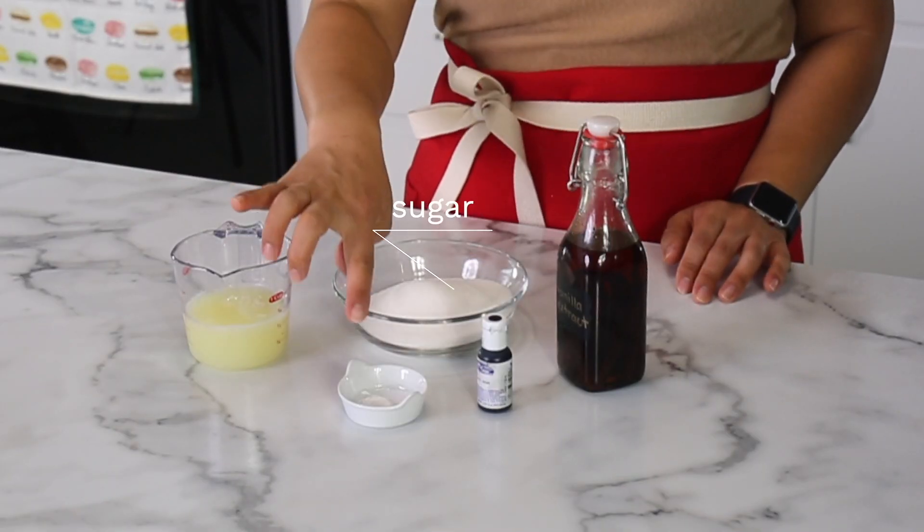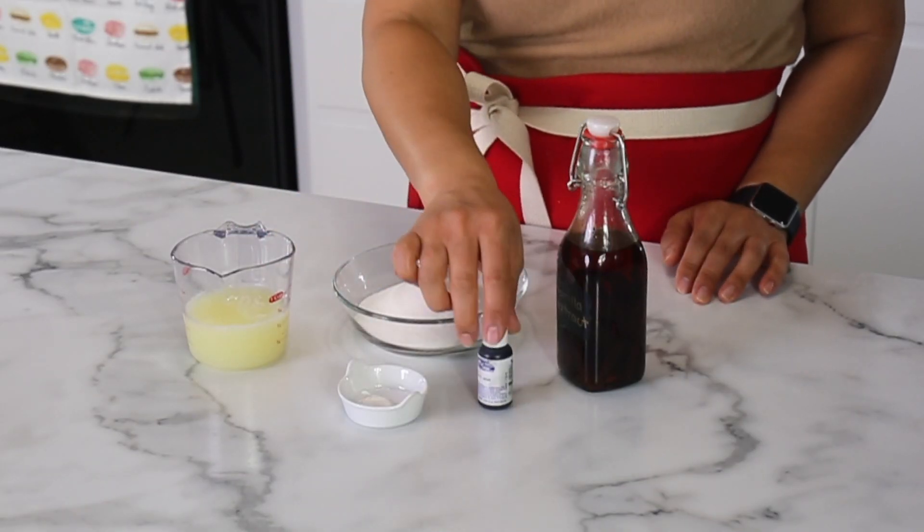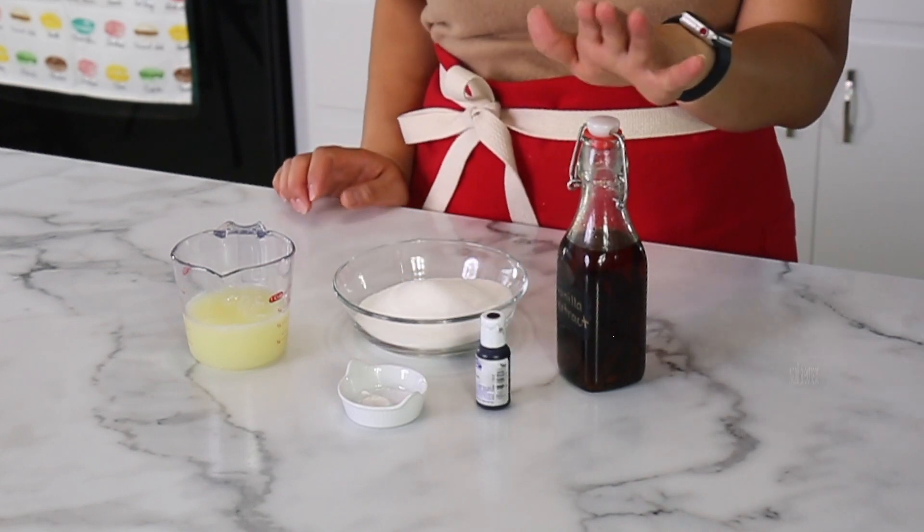So for this recipe, you will need egg whites, sugar, cream of tartar, salt, and a little bit of black food coloring and vanilla extract.